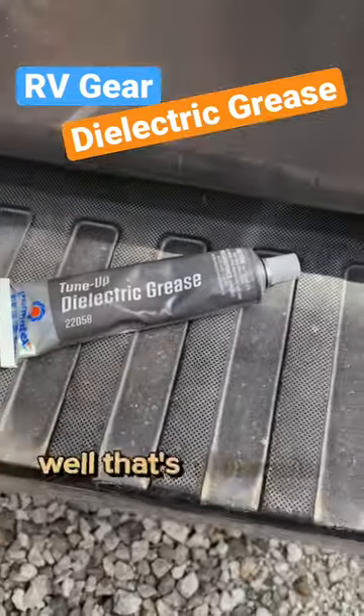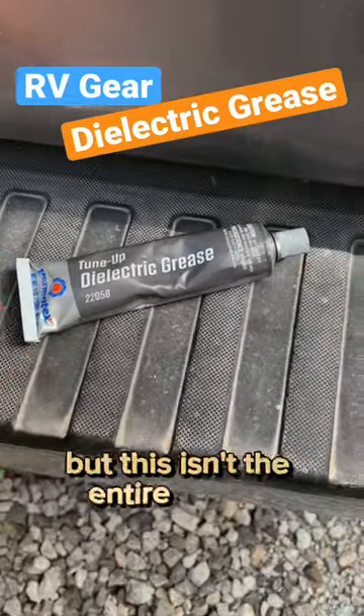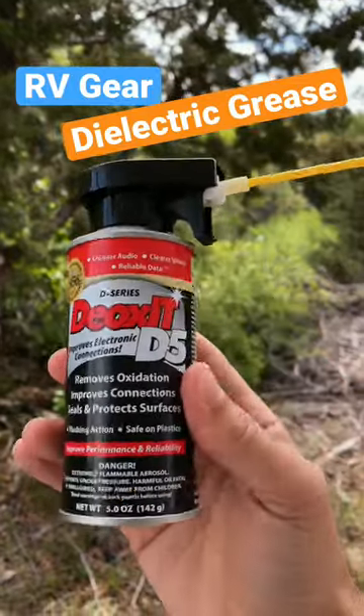What is that? Well, that's dielectric grease. You're gonna hear a lot about this in forums, but this isn't the entire picture of what you need to do with your connections. Here's the first thing we're gonna use to clean that connection: DeoxIT D5.